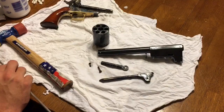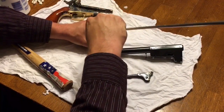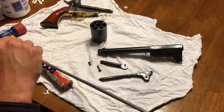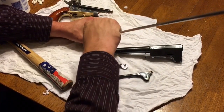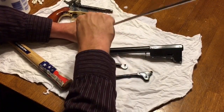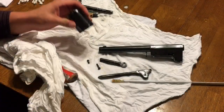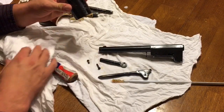Now that those have all been cleaned out with a moose milk patch, I'll take dry patches and start to dry them. I usually do three chambers with one patch, and the other three with another patch. You'll notice these patches still come out a bit dirty, so it'll take more than one round. Repeat that process until you get clean patches coming out of the chambers.